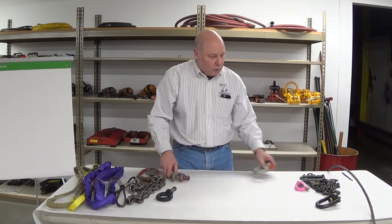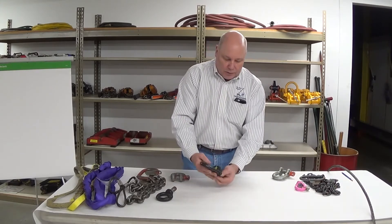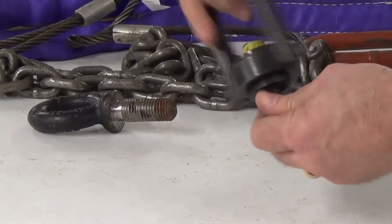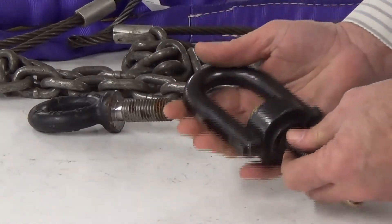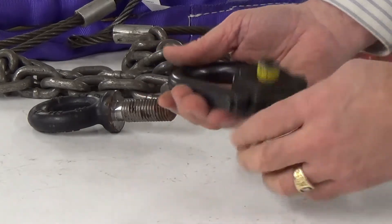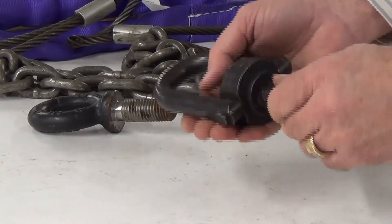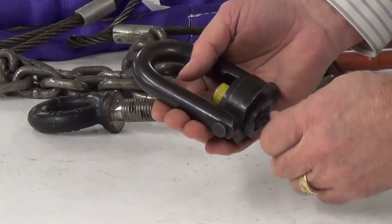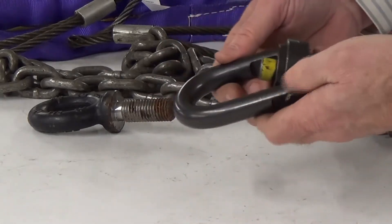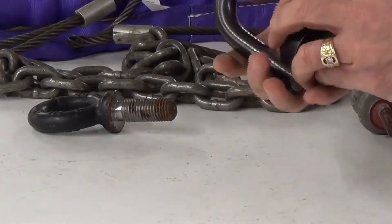The same holds true as we look at hoist rings, eye bolts, and other types of hardware. Notice this swivel hoist ring — it's able to rotate 360 degrees and hinge 180 degrees. The strap pins are in good shape, the torque bolt is good, the C-clip is there, the E-clip is there — good threads, no corrosion, no metal loss, no visible damage, no chemical issues.